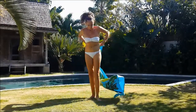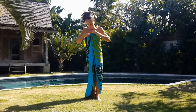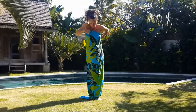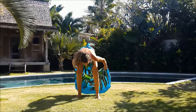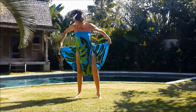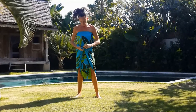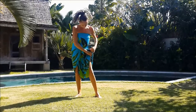Take the sarong in the width, tie it up on the chest with the node in front. Bring the node in the back. Get the rest of the fabric in between your legs. Bring it back on the waist and tie it up. Adjust to make it look pretty.